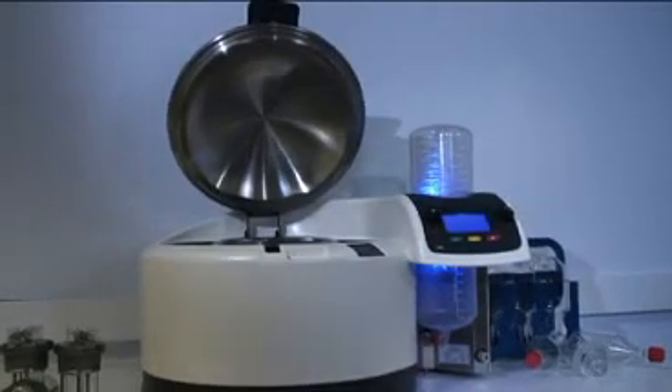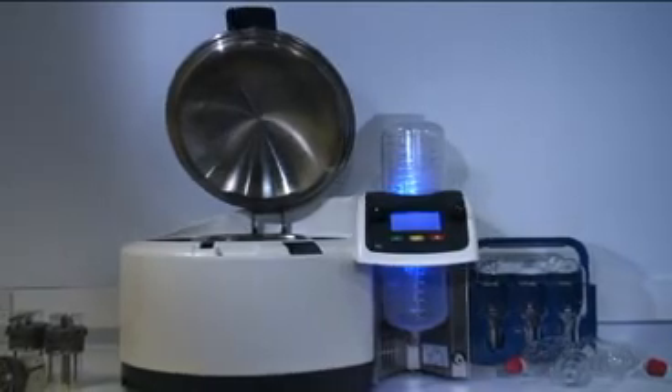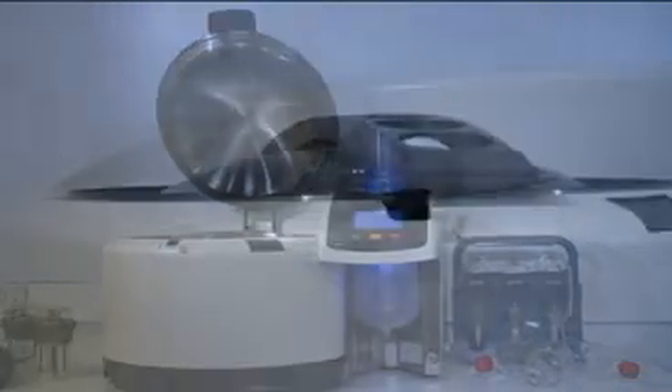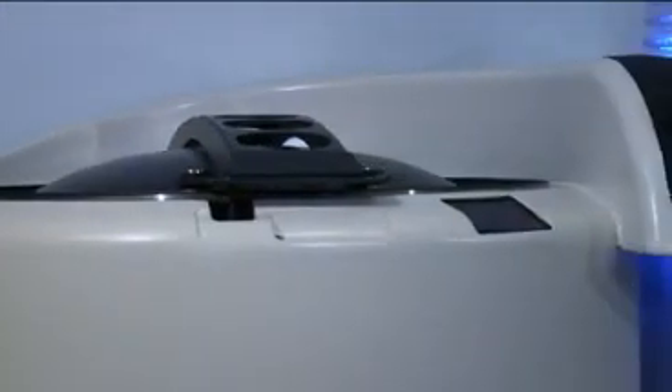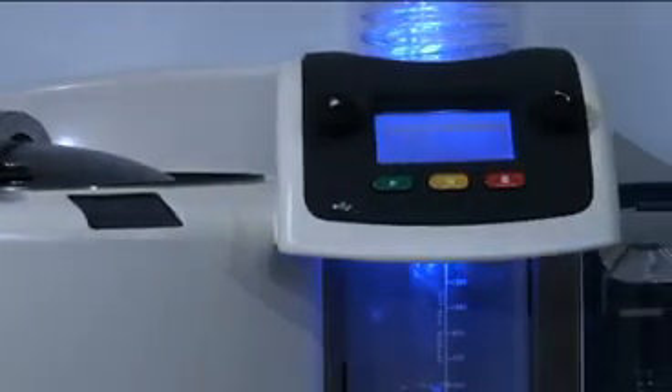The Rocket is a unique high-speed evaporation system specifically for the evaporation and concentration of large volumes of solvent. The speed and functionality of the Rocket evaporator and its accessories provide significant work savings in the laboratory.